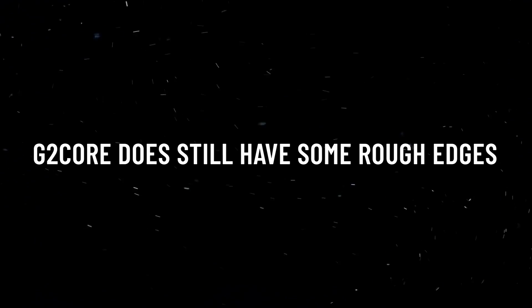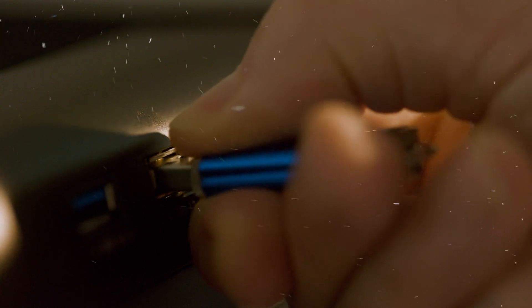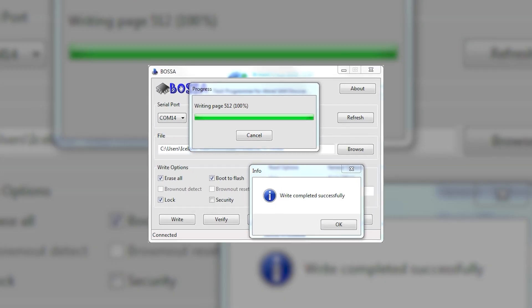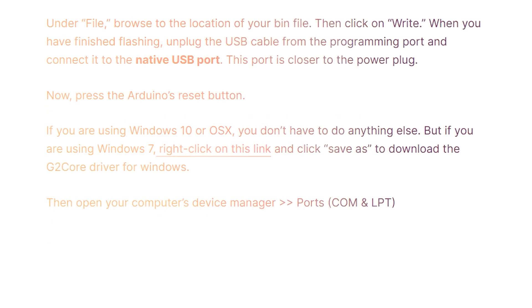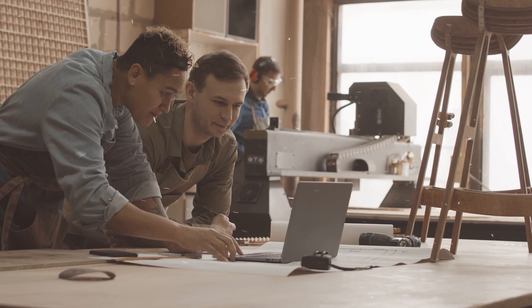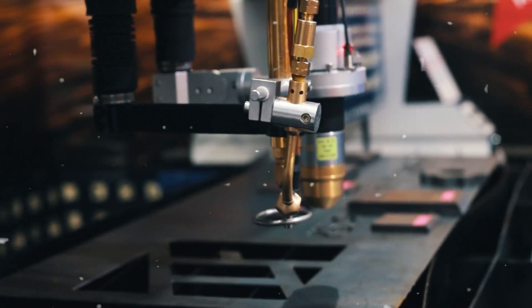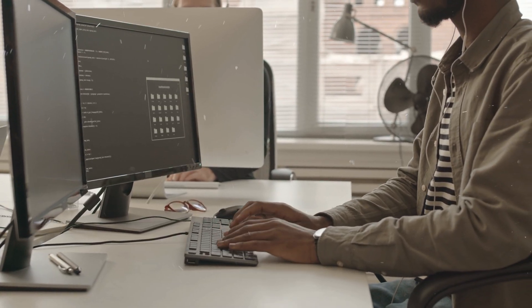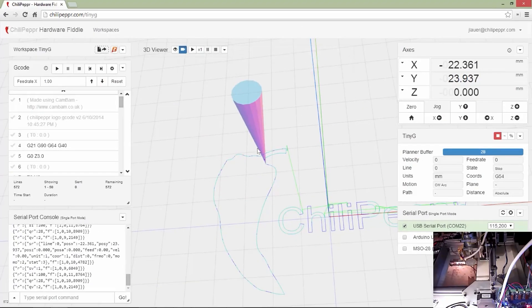However, G2 Core does still have some rough edges. Flashing it onto the Arduino is kind of a headache compared to the ease of GRBL. Since the Arduino IDE doesn't directly support G2 Core, you have to use a separate utility called BOSSA to flash the firmware. Frustratingly, G2 Core forgets all your machine configuration details whenever you disconnect and reconnect to it — steps per millimeter, direction settings, maximum speeds — all of that has to be re-entered every time. Super annoying that the developers still haven't fixed this bug. There's also way fewer pieces of software that work out of the box with G2 Core compared to GRBL; you'll probably be stuck using just Chili Pepper as your control program.